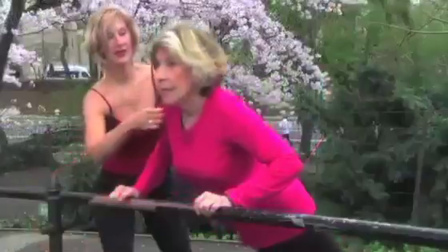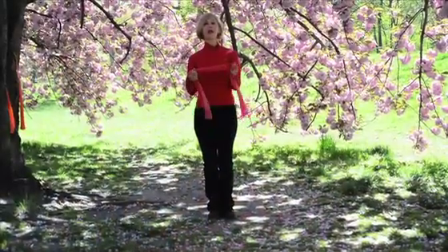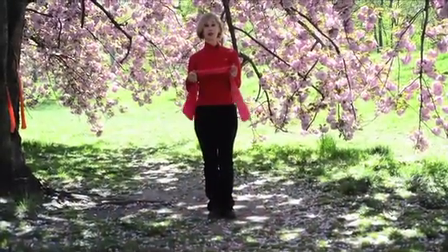Hi, I'm Sharon Frazier and welcome to SharonFrazier.TV live in New York City. I'm here to show you the W exercise for your shoulders.